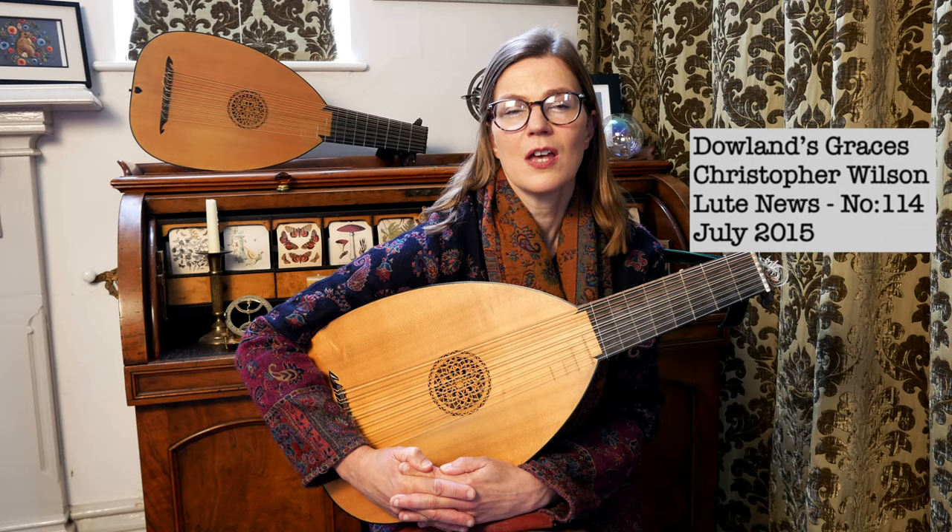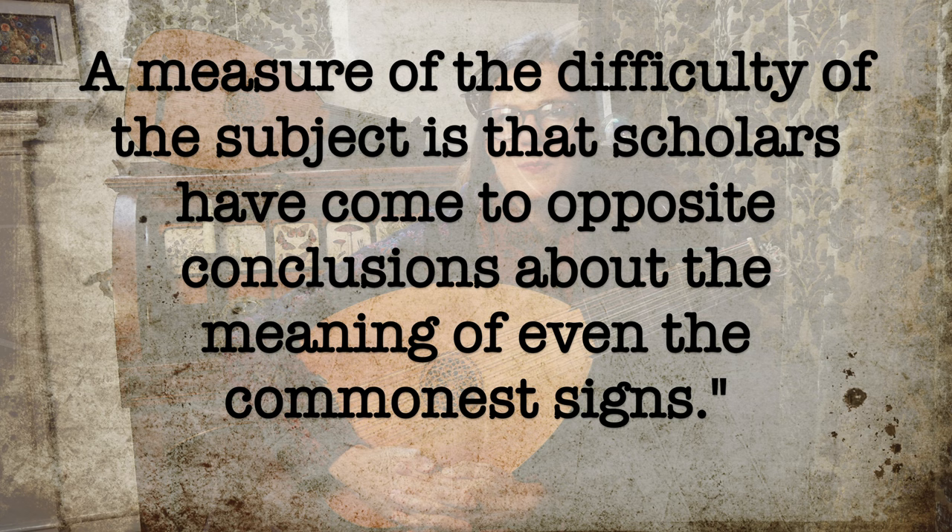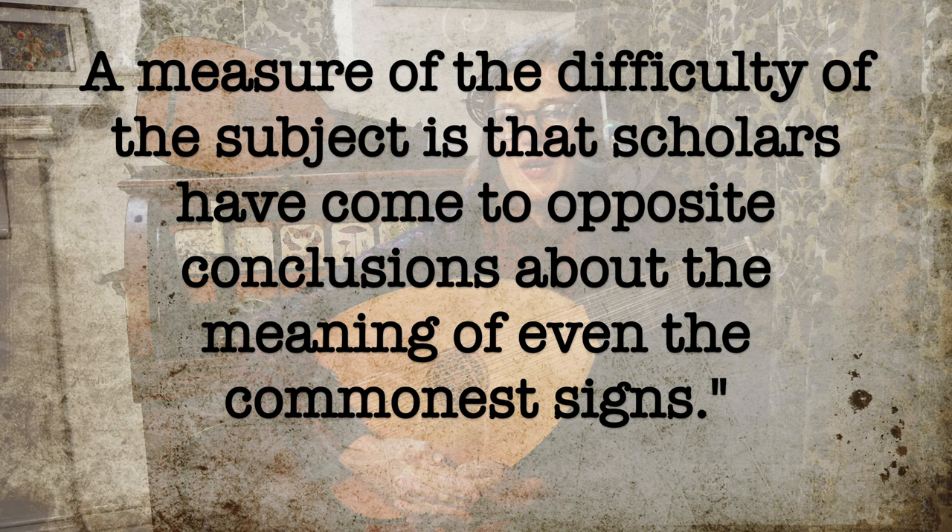I'm with Christopher Wilson's approach in the introduction to his seminar on Dowland's graces, presented to the Lute Society here in the UK back in 2015. So what ornaments did they play and when? This is not an easy question to answer. A measure of the difficulty of the subject is that scholars have come to opposite conclusions about the meaning of even the most common signs. Quite often lute music is devoid of ornamentation signs, as the meaning and execution is so personal and complex.